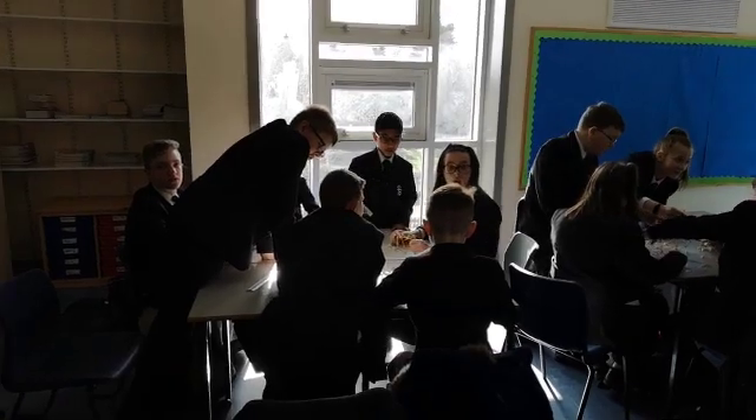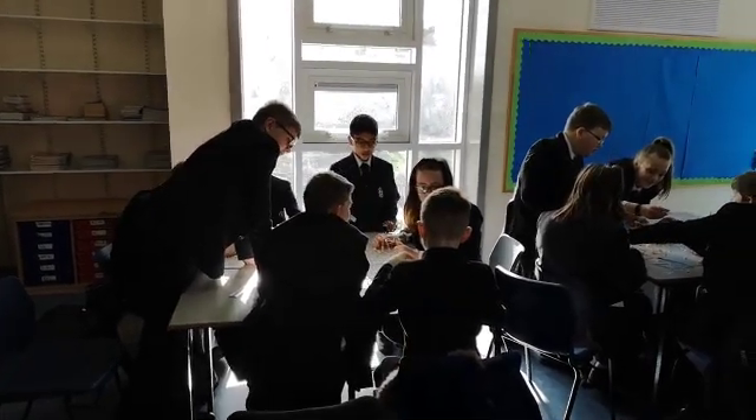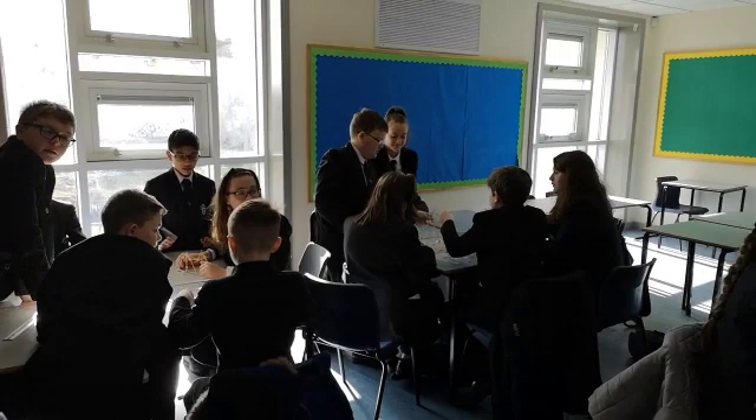It's only one and a half minutes left. We have one and a half minutes left. Look at the whiteboard, it's up there. One minute left.